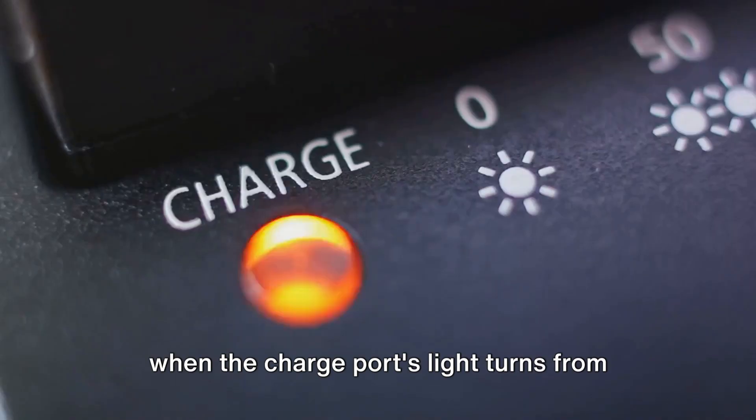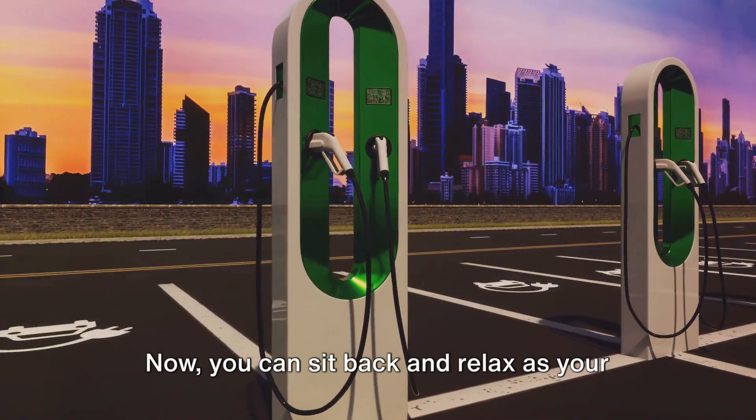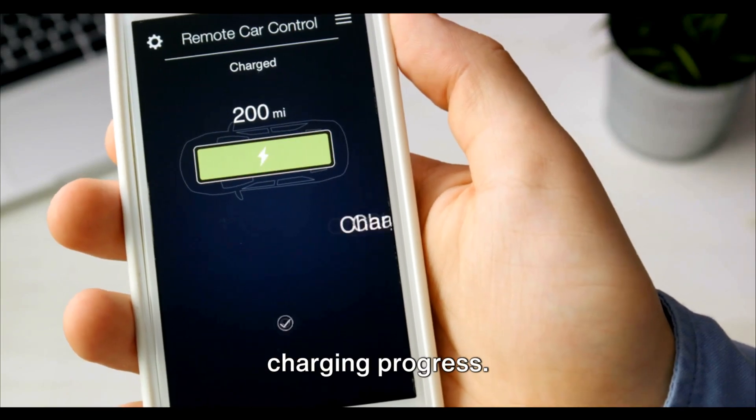You'll know it's correctly plugged in when the charge port's light turns from white to blue, then green. Now you can sit back and relax as your Tesla charges. Keep an eye on the Tesla app or the vehicle's touchscreen to monitor the charging progress.